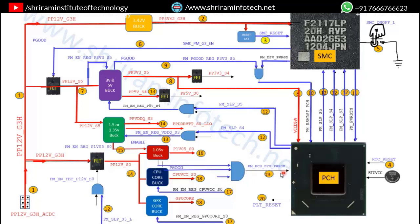This PCH_SYS_PWROK is the final system power okay signal, telling the PCH that all power is okay and all supplies are stable. The PCH can now proceed to the next stage.